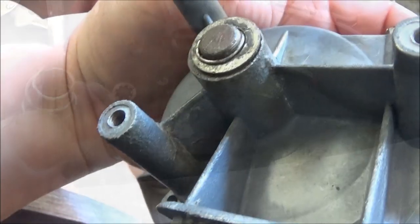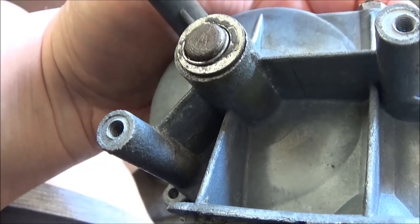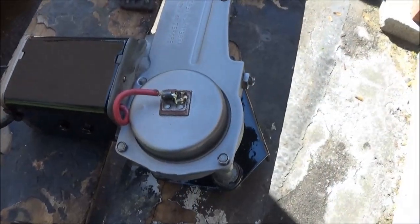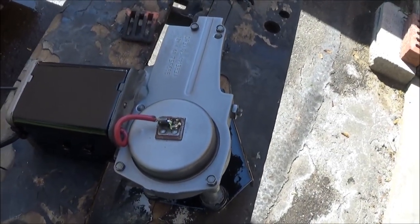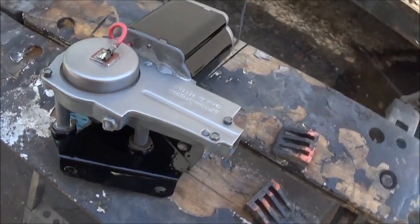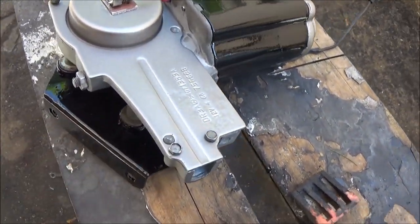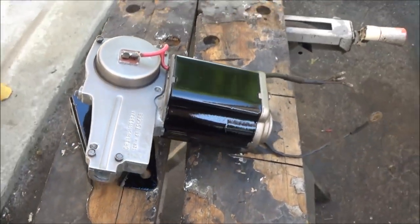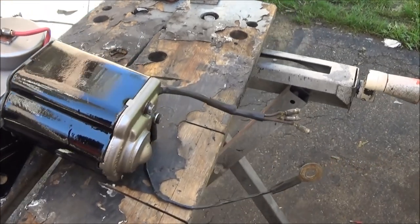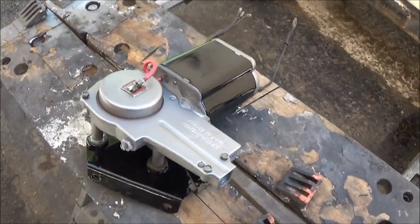It looks like my little MacGyvering trick worked — that spring seems to be holding it in there no problem. So we'll move on. The wiper motor is now reassembled and I think it's looking pretty good. Still need to grease it on the inside, but we'll do that when we put the motor back in and attach the cable. Big difference from before and after — that's what we're going for.